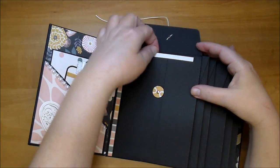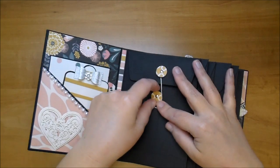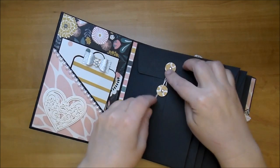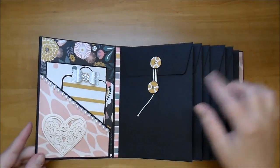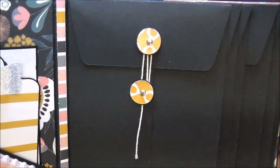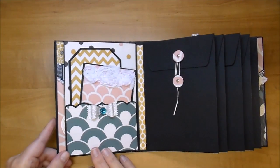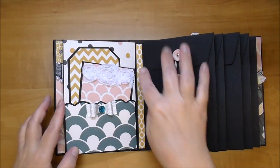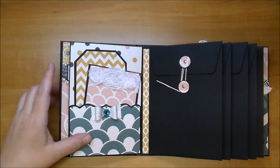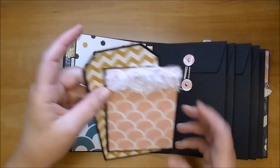I used the decorative paper for the brad circle reinforcements but because the paper was too thin I backed it on black cardstock. It blends in a little too much but I think it's pretty with the decorative paper on there. On this page I added a large bow — I made my hinges a half inch so the bows won't get squished. In the center I added a rhinestone and two more tags.